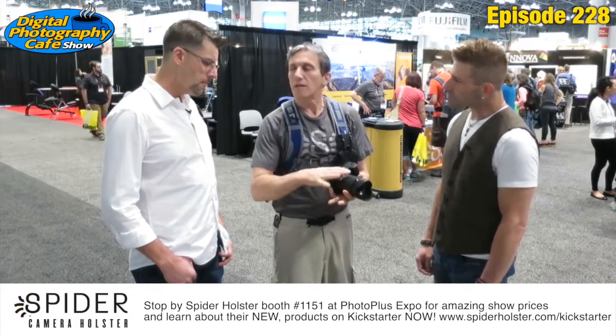The bigger plates fit the bigger DSLRs. This is a smaller plate — just as strong — but it fits the smaller bodies. It doesn't cover the battery doors, which was very important for us.